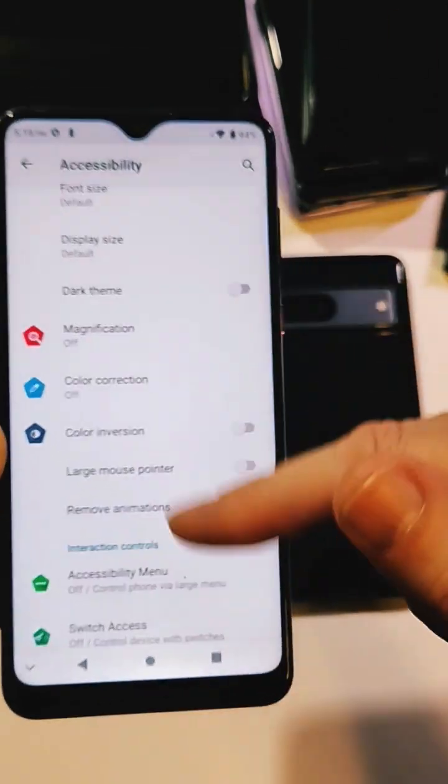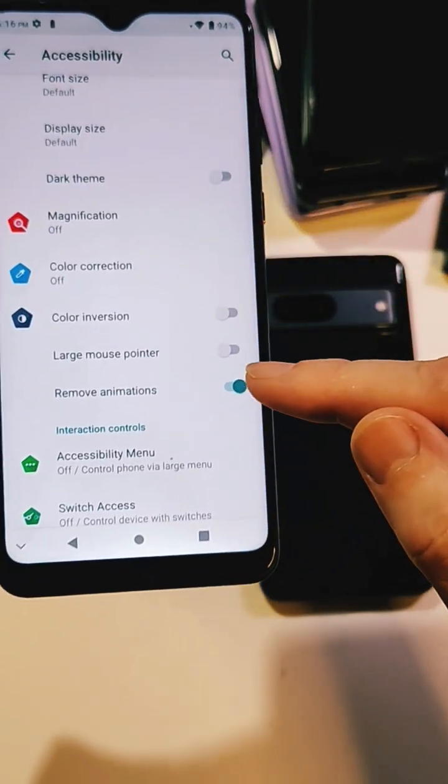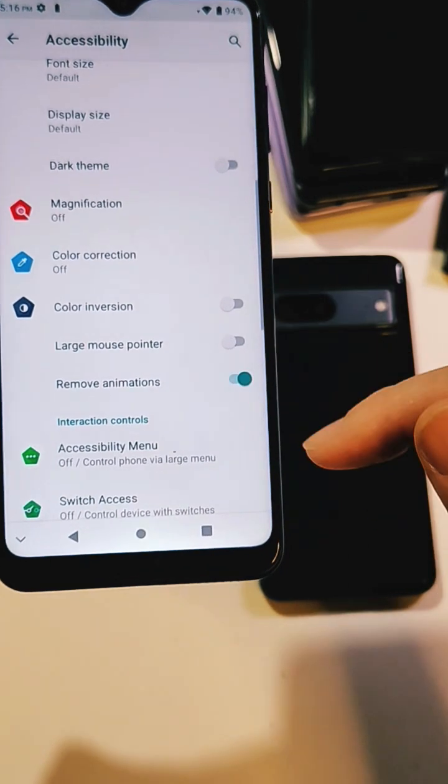Now remember, if you end up not liking how this works on your phone, jump back into Accessibility and just toggle it the other way. But for now, let's do it like this.